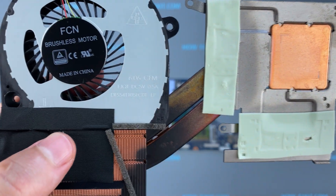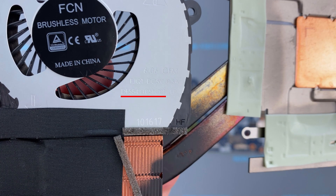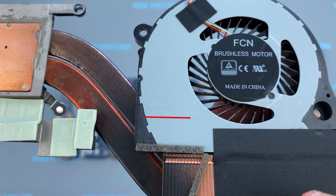If the fan is very noisy or doesn't work at all and you need to replace the fan, you can find a compatible one using the replacement part number. In the description under the video I left a link where you can buy a new fan for the Dell G5 5587.